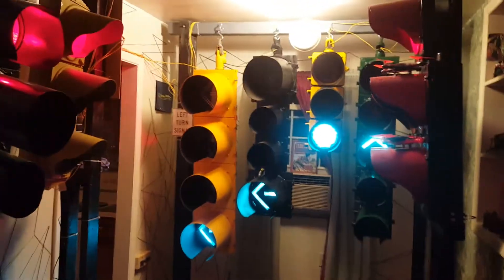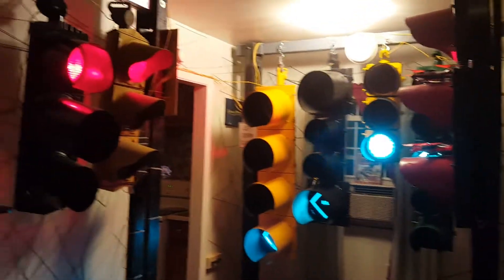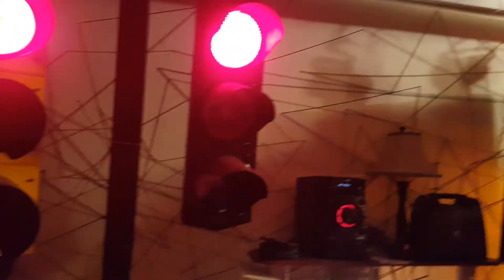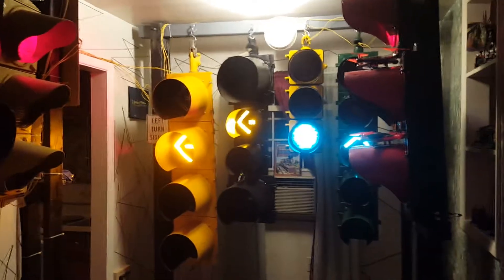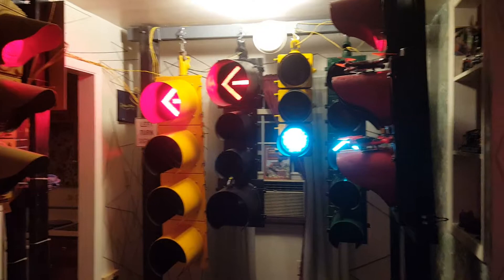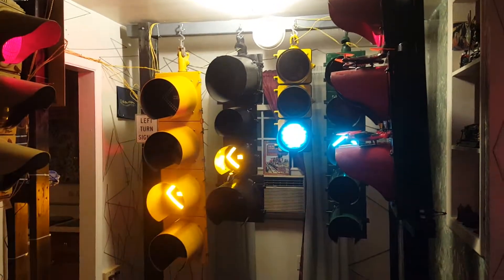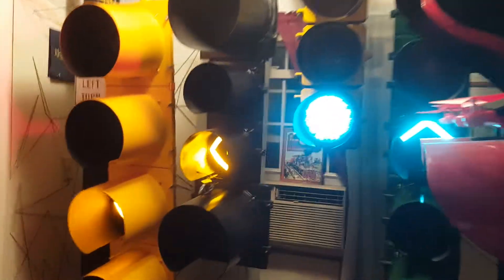Alrighty guys, I have one more final modification to my little intersection here. I went ahead — I got tired of hooking up my laptop just to switch between flash mode and full phase mode. So what I did, I added code to the Arduino to use a switch.